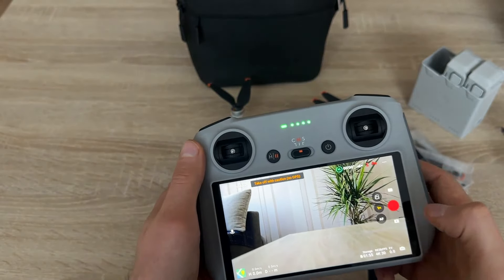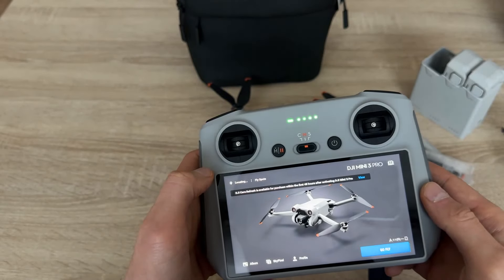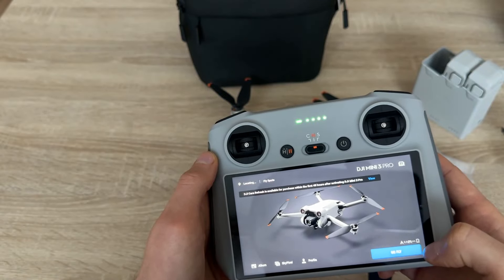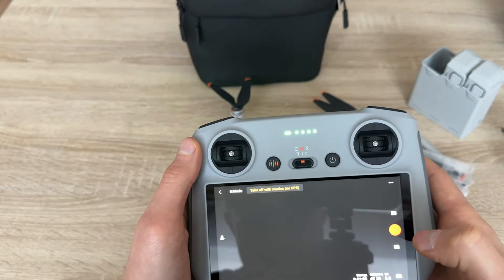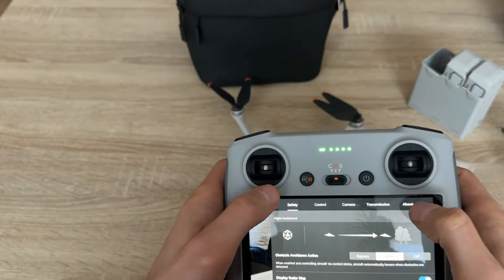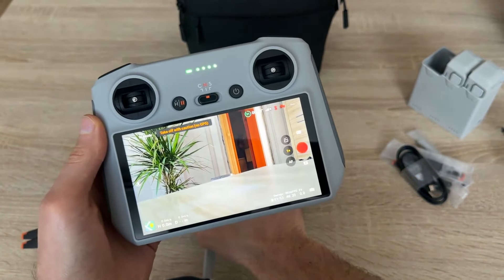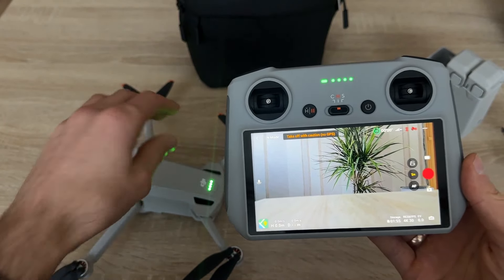I haven't put an SD card in, but it's okay. And what is now happening — is it connected? It is offering me to purchase Care Refresh. And it looks like I am connected automatically. Yes, it is showing me an image from the drone. So everything should be fine.